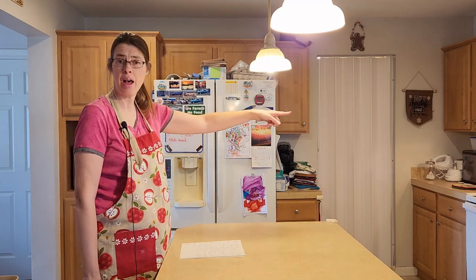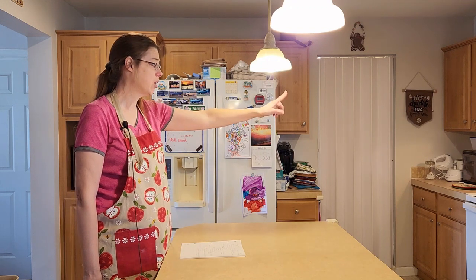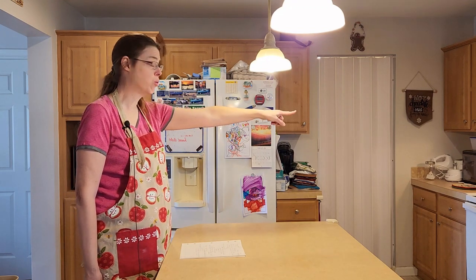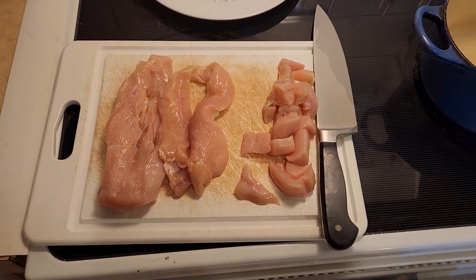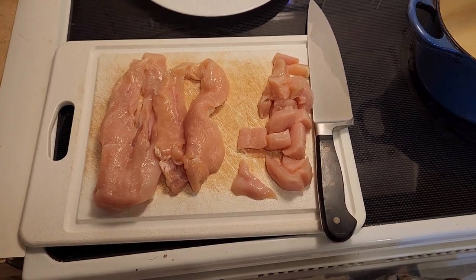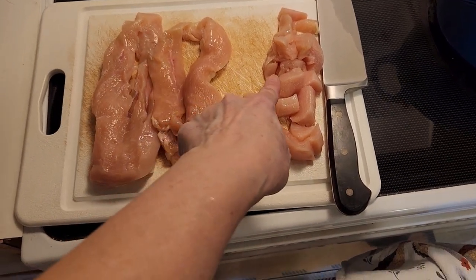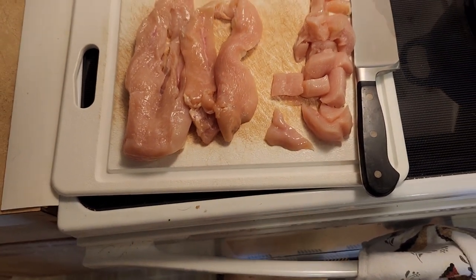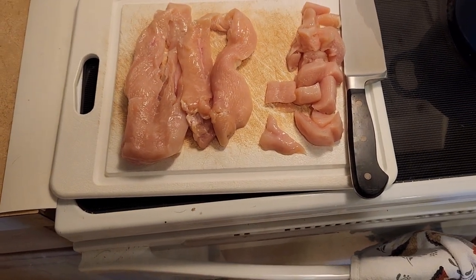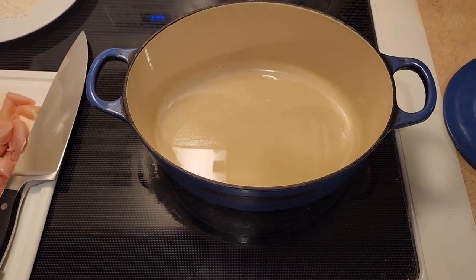We're going to go ahead and turn on the oven to 350 degrees, and we will be using a Dutch oven today, over here on the stove right now. We're going to be taking about three to three and a half pounds of chicken and cutting it up into smaller pieces — whatever size you would like.